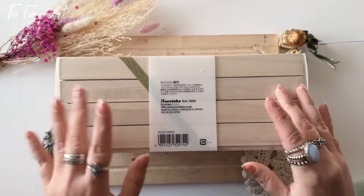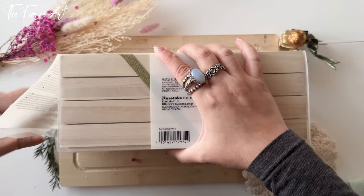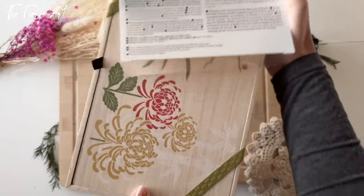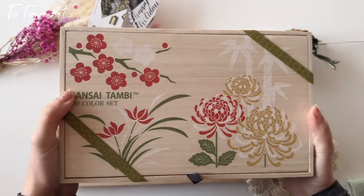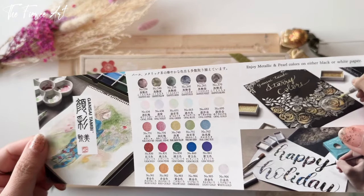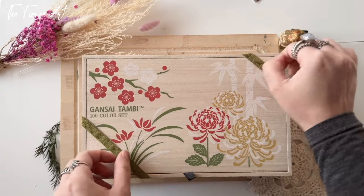We can see at the back there are four layers inside — super exciting. Made in Japan. Opening it from the side and sliding it out — oh wow! This is the box, really nice. I really like wooden boxes. There's a leaflet that fell out — it's the color catalog, quite useful. These are the pearls and metallic colors that show up on either black or white paper.